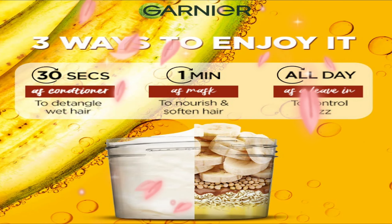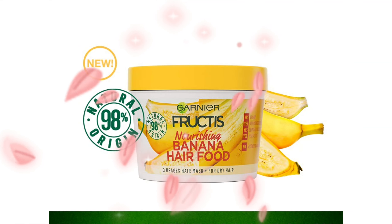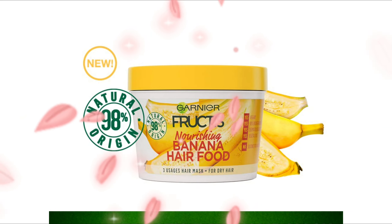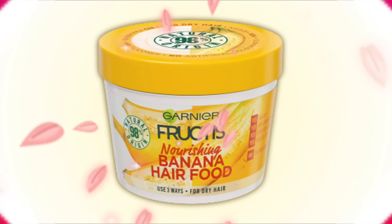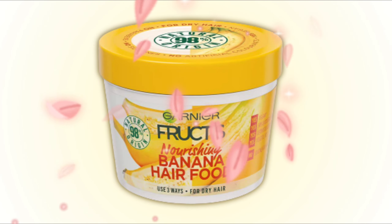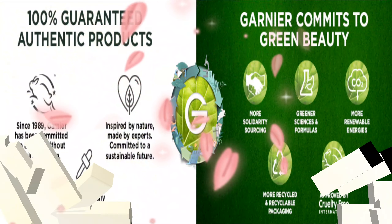3. Leave-in conditioner — use the vegan hair mask on wet or dry hair, focusing on lengths and tips of your hair to detangle, soften, and smoothen your hair. For best results, use the Garnia Fructis Nourishing Banana Hair Mask with the Garnia Fructis Nourishing Banana Hair Food Natural Shampoo and Conditioner.